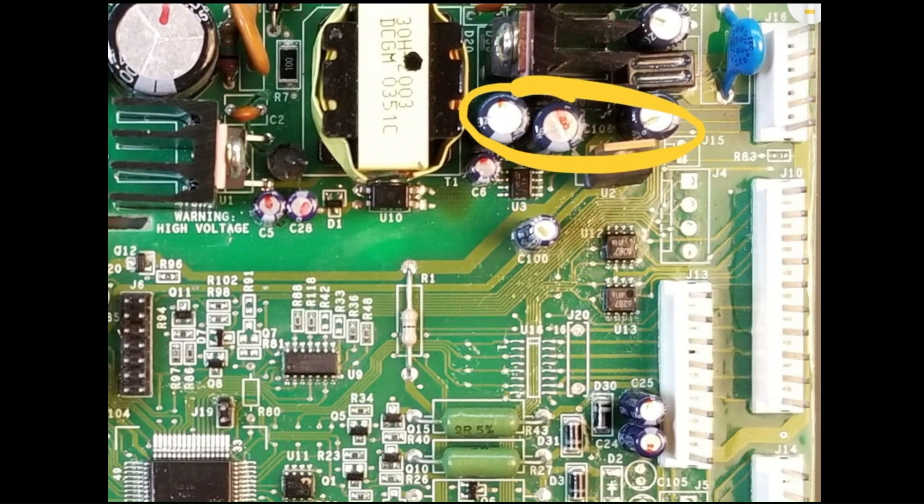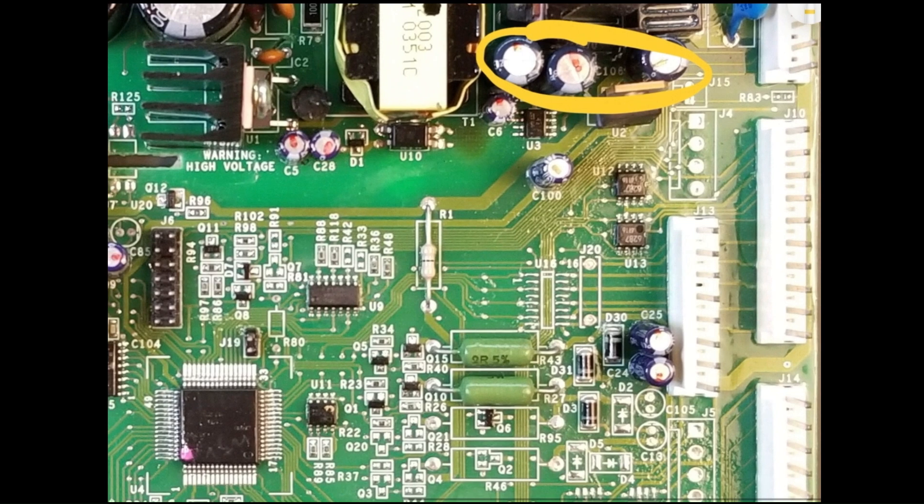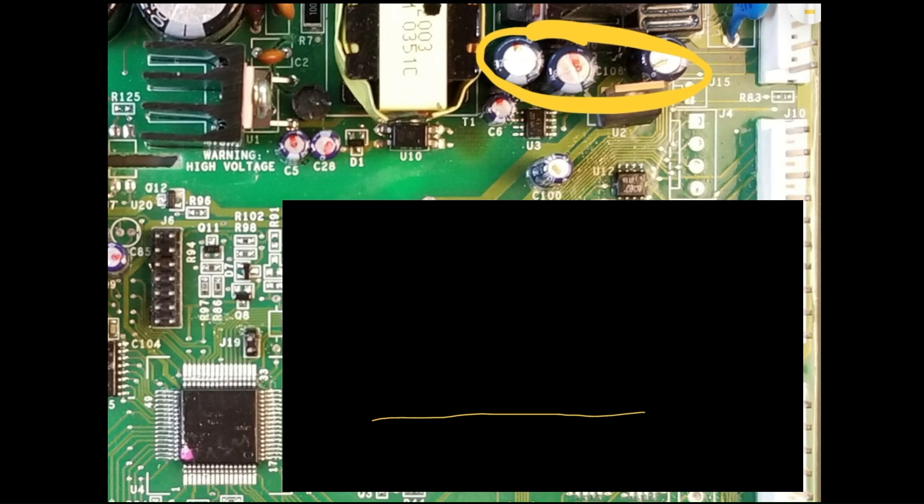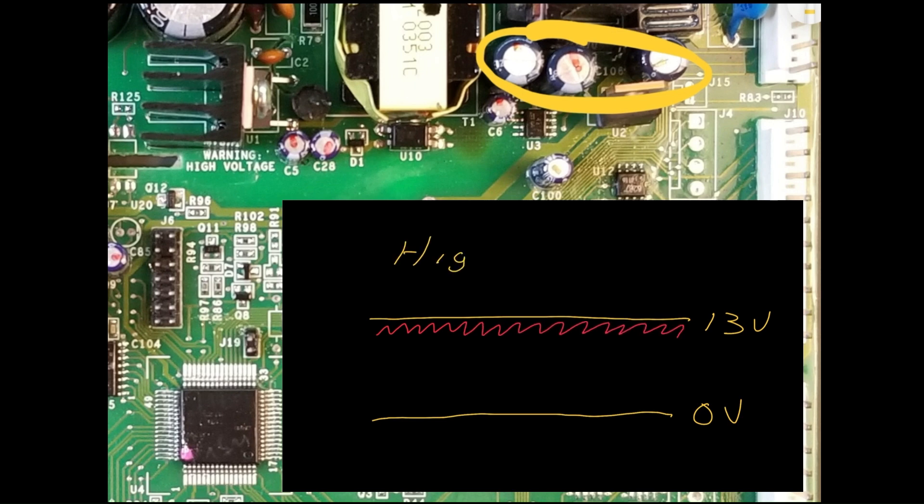On the secondary side of the switch mode power supply, a common failure can occur with the filter capacitors. Due to the high operating frequency, which is greater than 10 kHz, these capacitors can be physically small yet still be required to handle substantial current. This leads to power dissipation issues, excess heat, and evaporation of electrolyte, resulting in high equivalent series resistance. Symptoms may resemble those of primary side capacitor failure, with the power supply struggling to meet demands. Additionally, the resulting high frequency ripple on the secondary can introduce noise on DC loads.